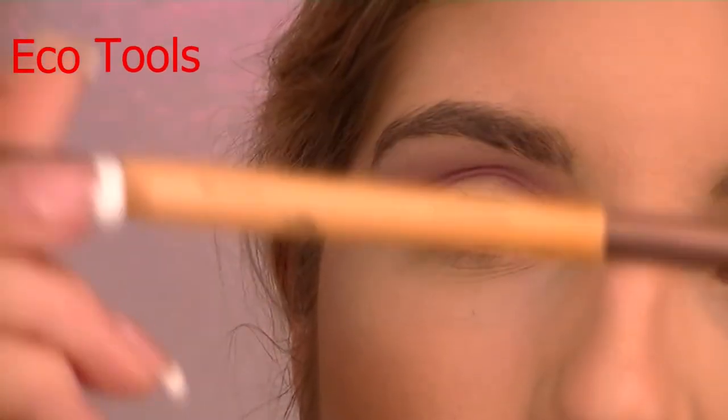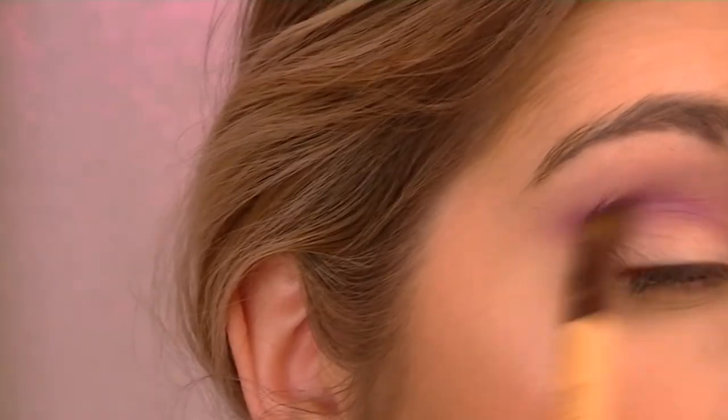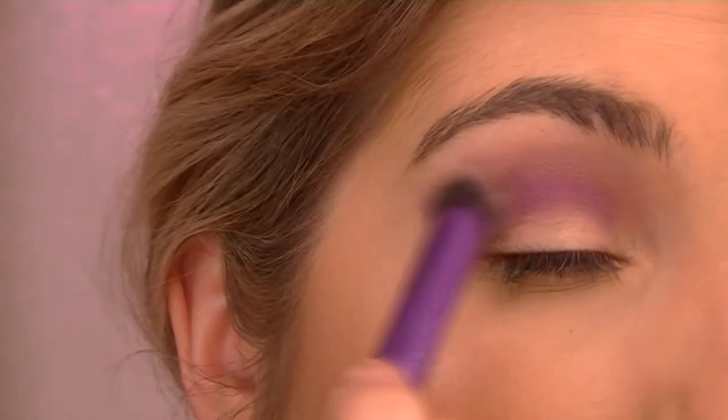This brush just says 'blend and smudge' on it — I'm going to use the blending side. I'm going to take this deeper purple and mix it in with the dark blue, and that's going to be the deepest shade in our crease. We'll blend it up.